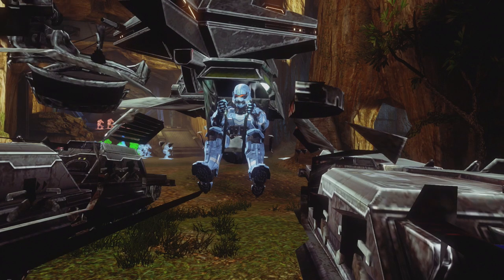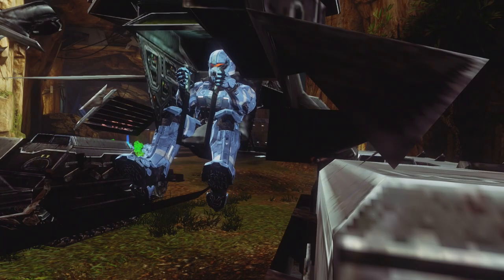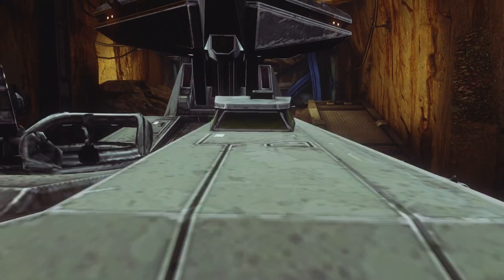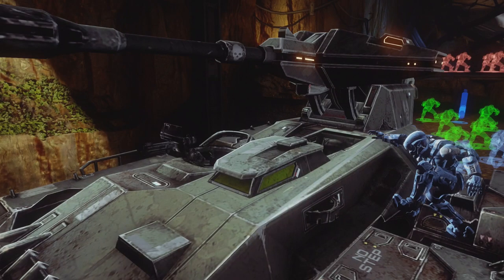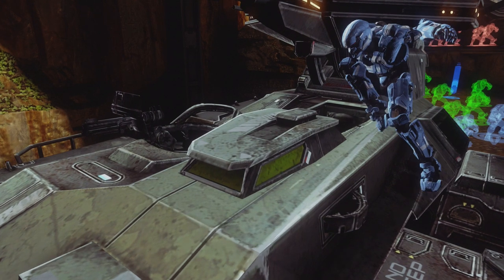However, the player model is still inside. I think this was based off of the designer's choice. Perhaps 343 Industries, when they were making the scorpion tank in Halo 4, wanted to have this dark green window tint on the window itself instead of having it transparent.